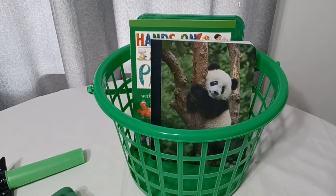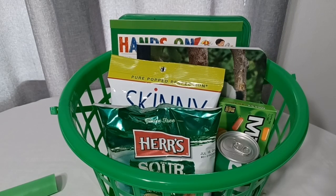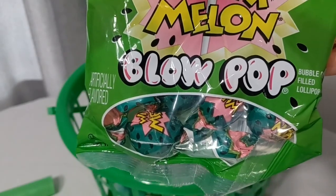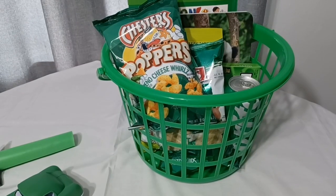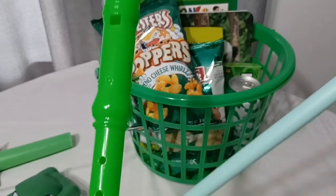This is how the basket is looking so far, and I'm going to go ahead and put in some of his snacks. Already the basket is looking a tad bit crowded, but I have faith that all of the items are going to fit — it's just a matter of positioning. With this bag of blow pops, I'm going to take them out of the packaging and just put them inside the basket loose. Next, I'm going to place some of these taller, skinnier items towards the back of the basket.